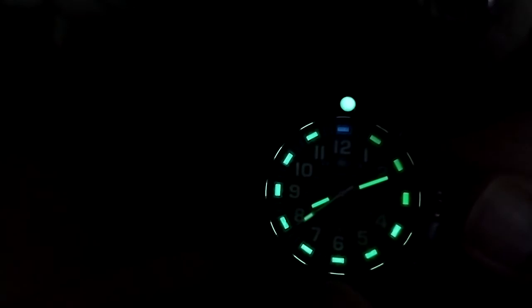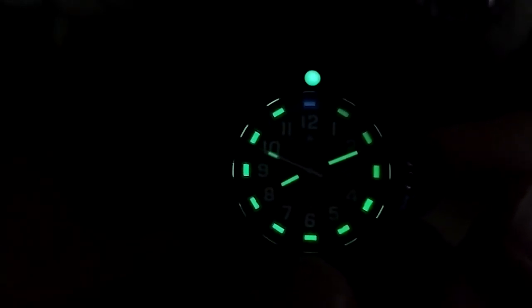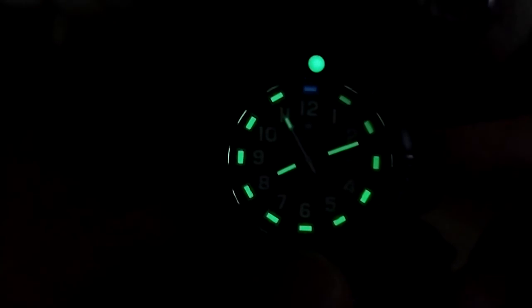See — look at that glow! Really nice lume, except for the 12 o'clock. At the 12 o'clock they used a blue lume rather than green, and the 12 o'clock lume is just horrible — it fades rather quickly. The only time I ever see the 12 o'clock lume is if I charge it with a flashlight; I never see it from just having it charged from normal light.